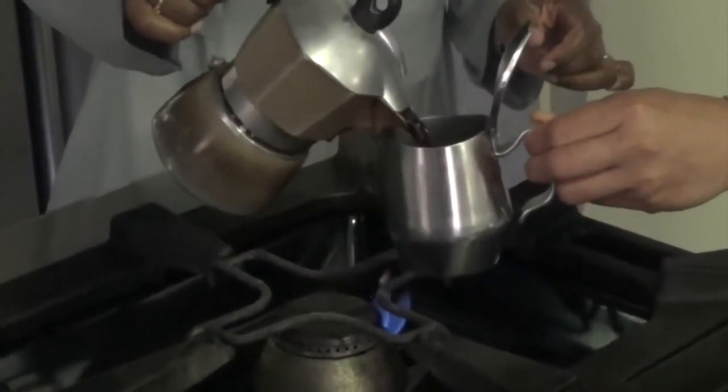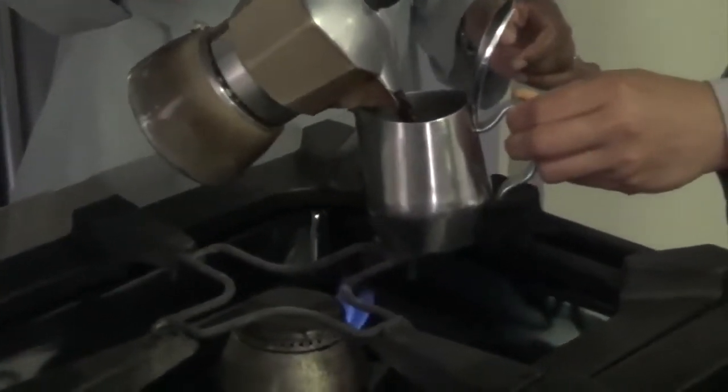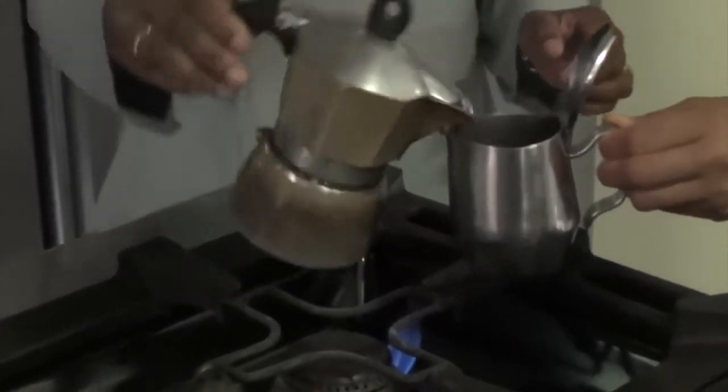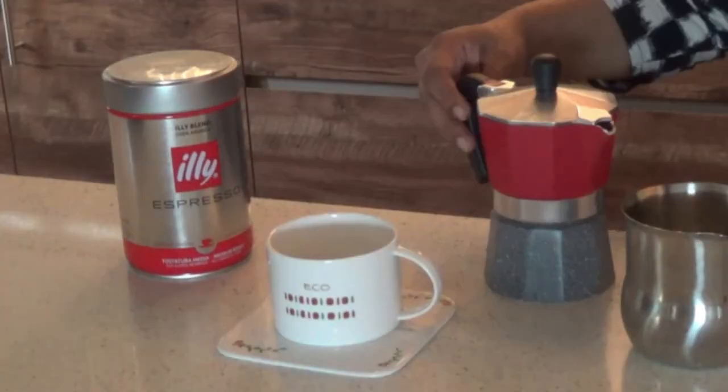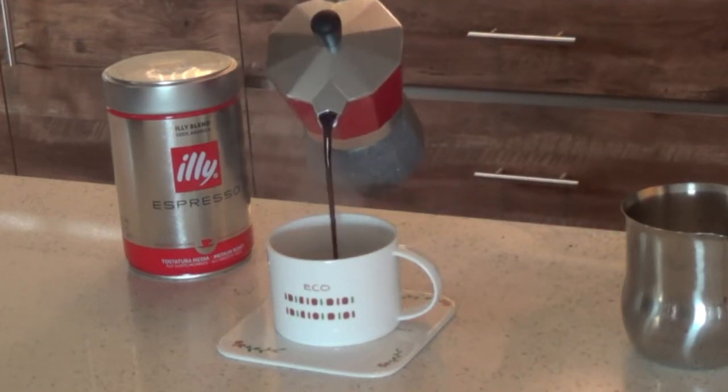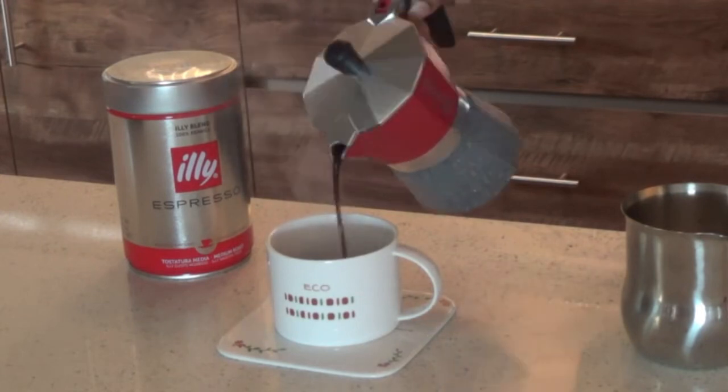Serve your strong Italian coffee as you would like. Today I am going to be adding some milk and milk foam as well as sugar. We hope you found this video useful.